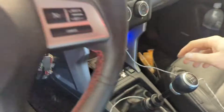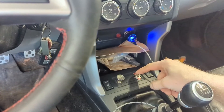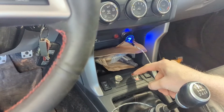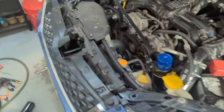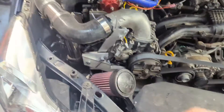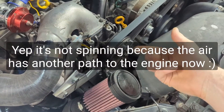Now let's see what happens when we close the bypass valve fully. Now the supercharger should be spinning. Interesting — I expected it to be spinning more.